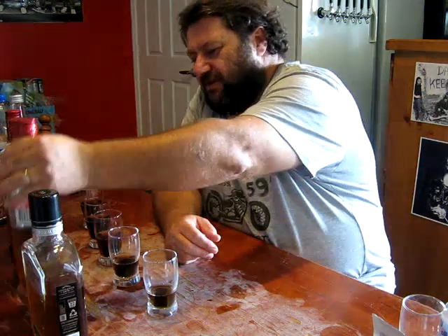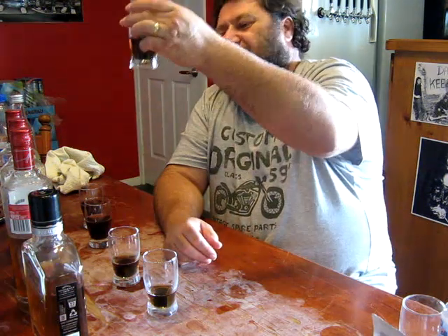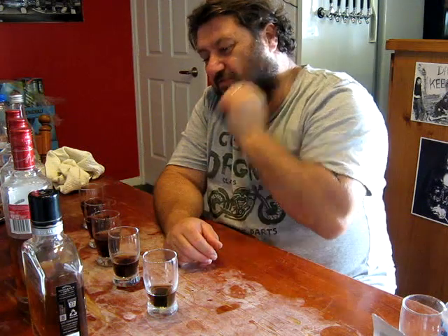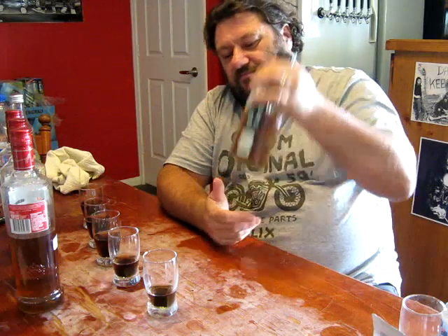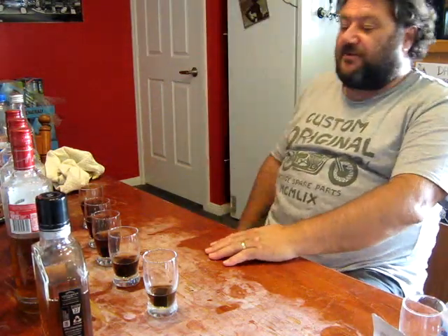It's got some complexity and character that these essences don't have. These spirits are made from a molasses wash that's carried over the molasses flavour - it was evident in the clear spirit. Even with that molasses base, it's still not showing through the essences. The straight spirit in these five bottles is a clear winner. Clearly a far better deal.